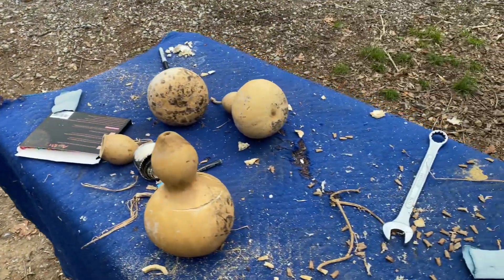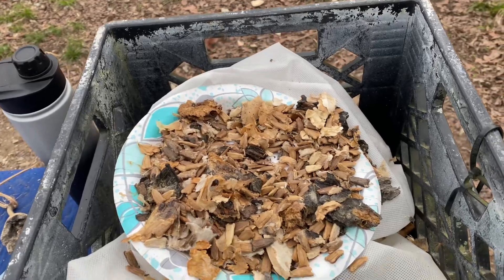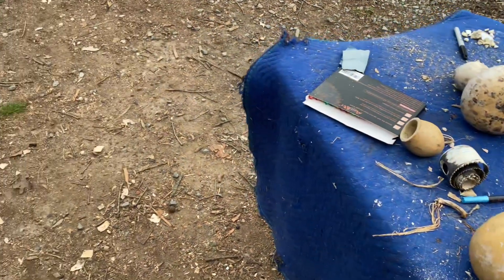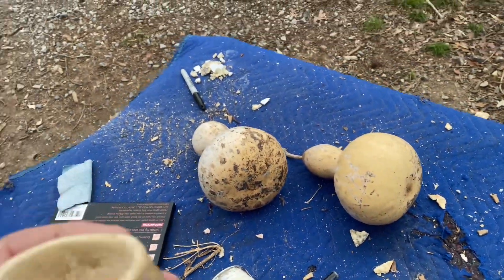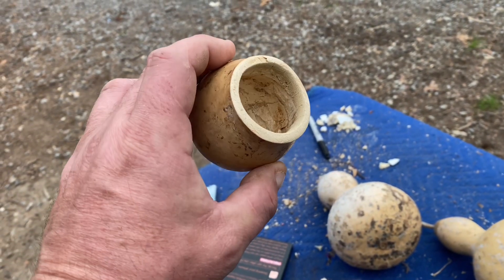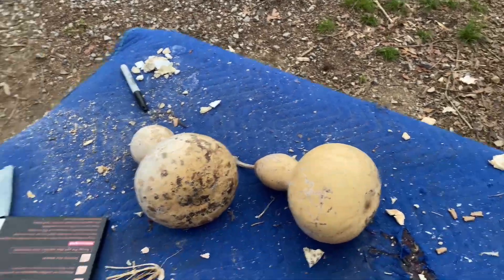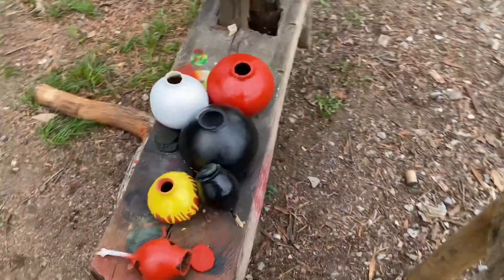The kids and I worked on them and we're making different things, and we got a lot of seeds so we'll replant those. The kids came up with something interesting on their own — I thought it was pretty cool. They started making these little cups. Lincoln did it first, he made a little cup just like this, and then they went on and made these little bowls out of the other half.